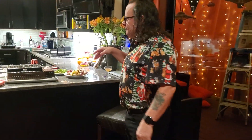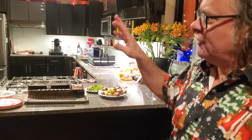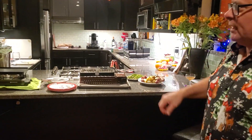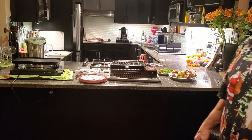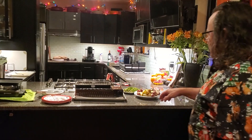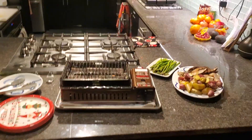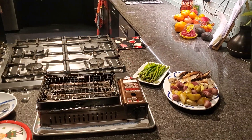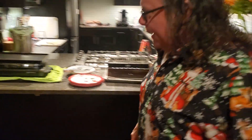Over here we're starting off, we have the raclette. We're not doing the raclette cheese this evening — we're just using the top of the raclette to grill off some little steak bites, spam and pineapple, and ham and pineapple, because it's very popular today. And then right here we have this little butane grill for the vegetarians. We've got some potatoes, asparagus, different mushrooms, and a few other things to go over there.